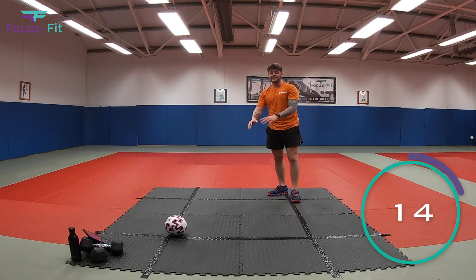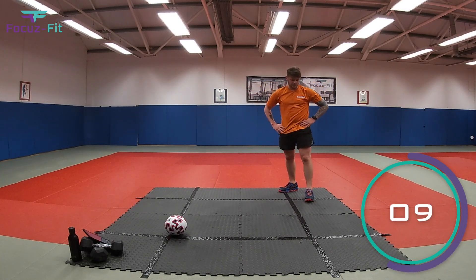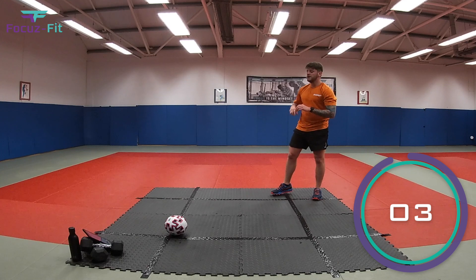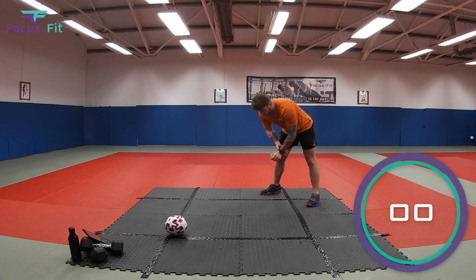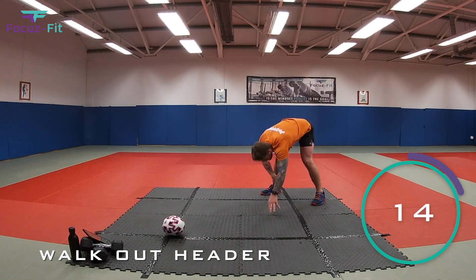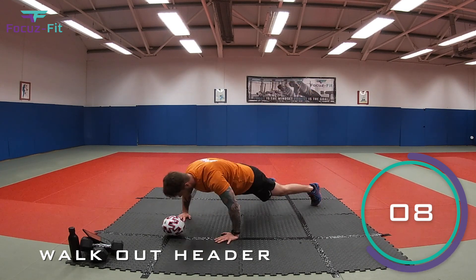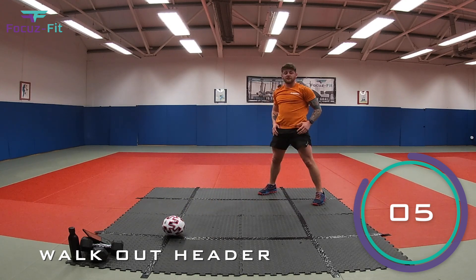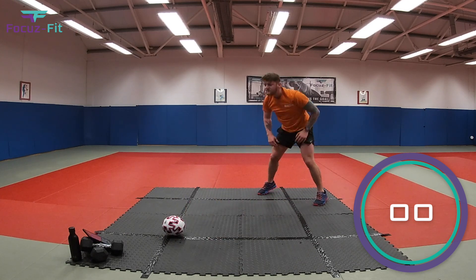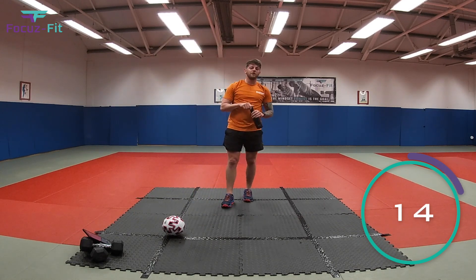Leave the ball where it is — now walk your hands out, give the football a little header, and walk back up again. Ten seconds to get ready — let's focus, let's drive. Two, one, let's go — walk our hands out, little head there, walking back in, stand up nice and tall. You don't have to give it a massive header, just a little one. Two, one — and relax! Well done — get yourselves another quick drink, 15 seconds, then we go into our final round.